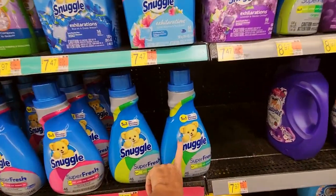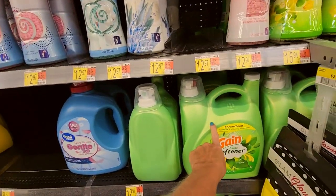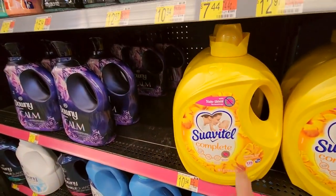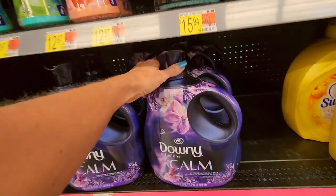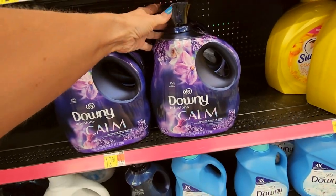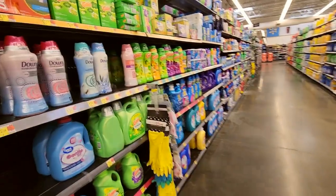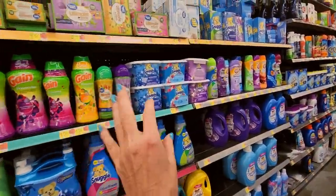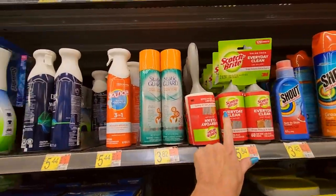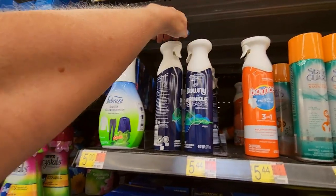Snuggle — you have your little Snuggle fabric softener. Gain fabric softener. We have these big containers. Oh, isn't this a beautiful bottle? Downy Infusions Calm — that's actually like a calming bottle. It's beautiful. So this is all fabric softener and smell-good stuff. And then you have your OxyClean, lint rollers, Static Guard — which is a great product. Downy Wrinkle Releaser, Bounce Rapid Touch Up — this releases wrinkles.